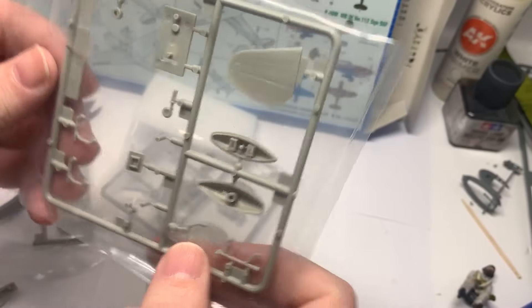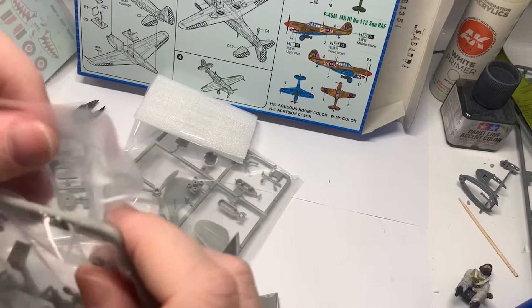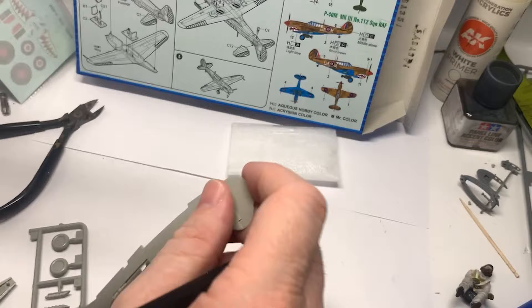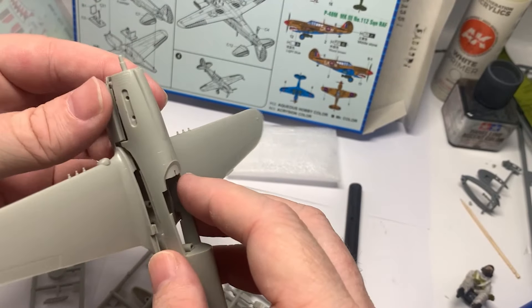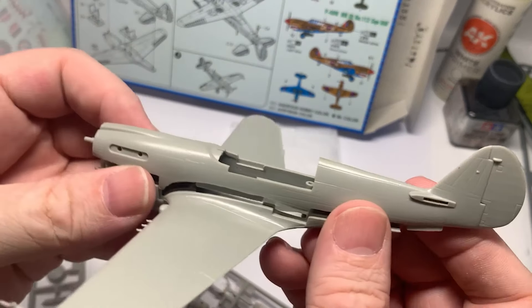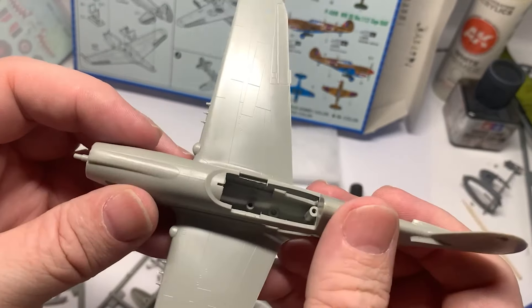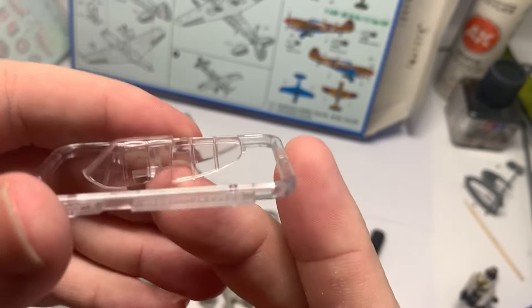It's a fairly basic kit, there's not a lot in it. If you're expecting super detail and all that, you're in the wrong place. They are, I'd say, almost clumsy in some ways. It is pretty chunky plastic. But, as you can see, you can still come up with a nice little plane. So, if you're on a budget, you're starting out, or even if you just want to practice, they're not bad.